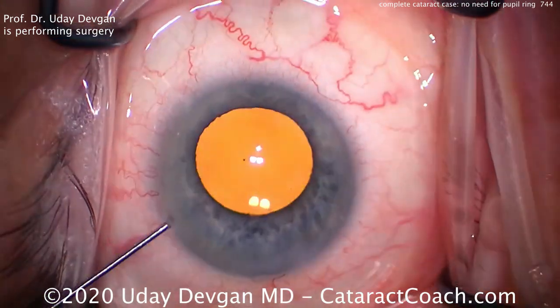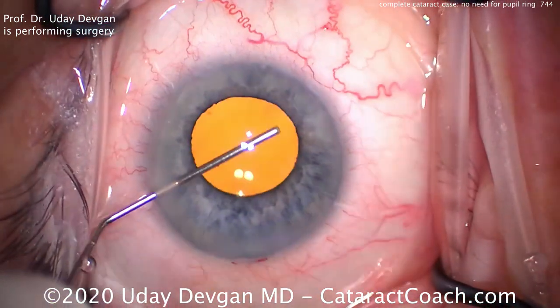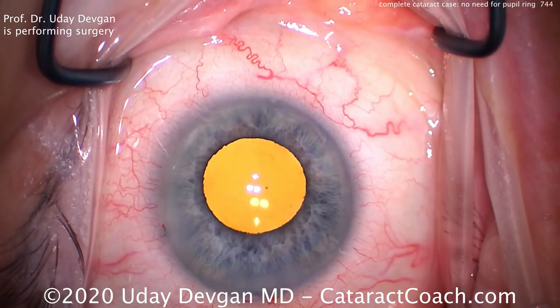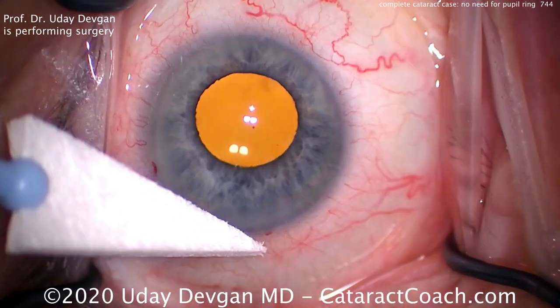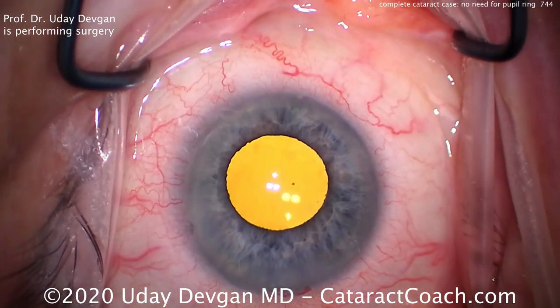So I trust that this video was helpful for you. It's very important for novice or beginning surgeons to be able to see an entire unedited video start to finish. This is about seven and a half minutes, so a little longer than our typical case. But a really beautiful outcome for this patient with a Flomax history and floppy iris syndrome — and luckily, no need for a pupil ring. Thanks for watching.